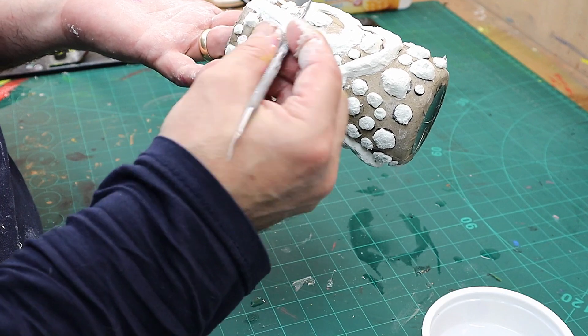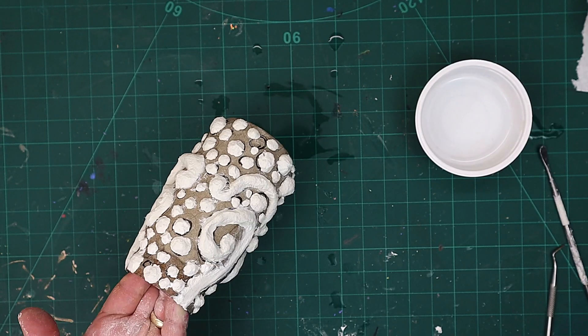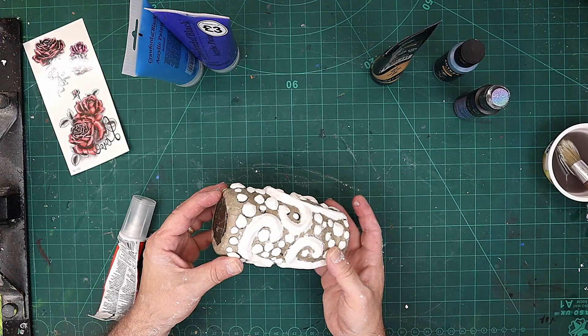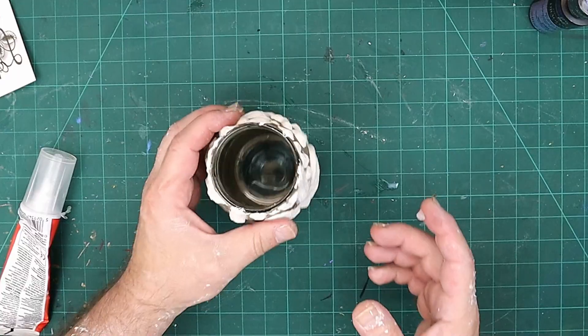I could go through and really give it a good smoothing out — it wouldn't take too much. I want it to look a bit battered, so I'm going to leave this to dry overnight and then do the finishing touches. This is all dry now, and I'm really pleased with how it's come out — it's gone lovely and hard.